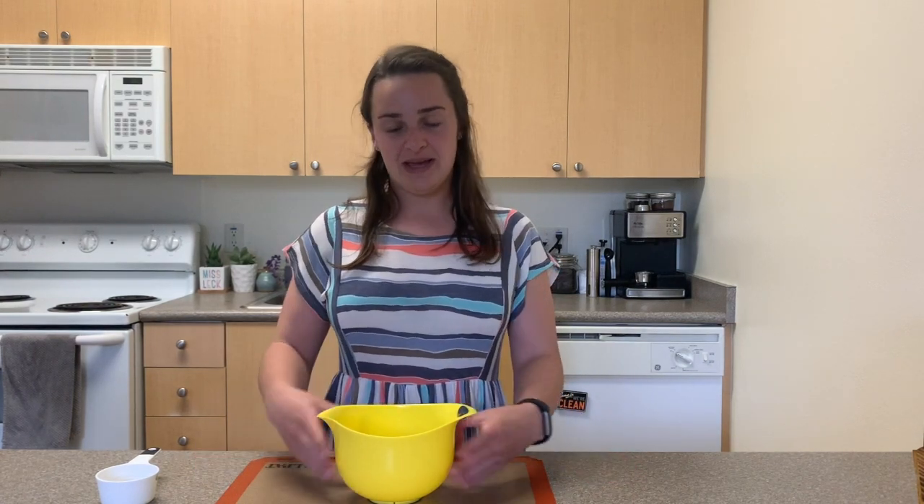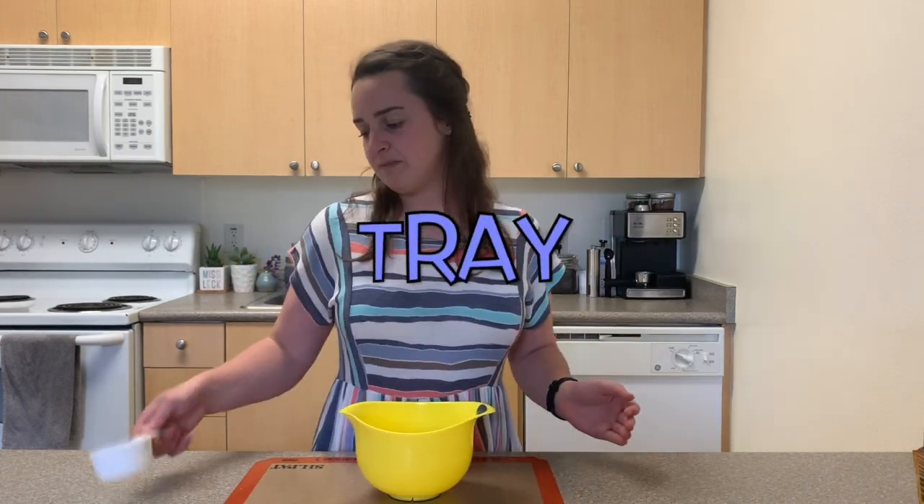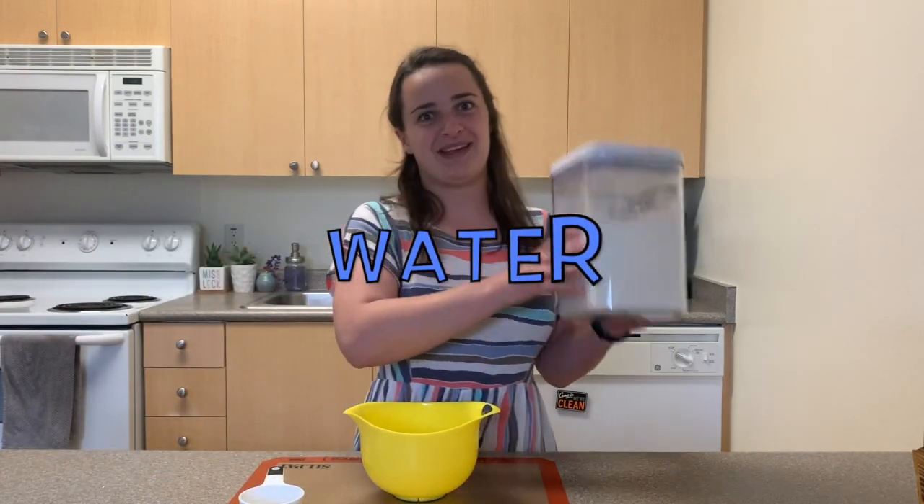For this model you're going to need a mixing bowl, some sort of tray, a measuring cup, flour, and water.